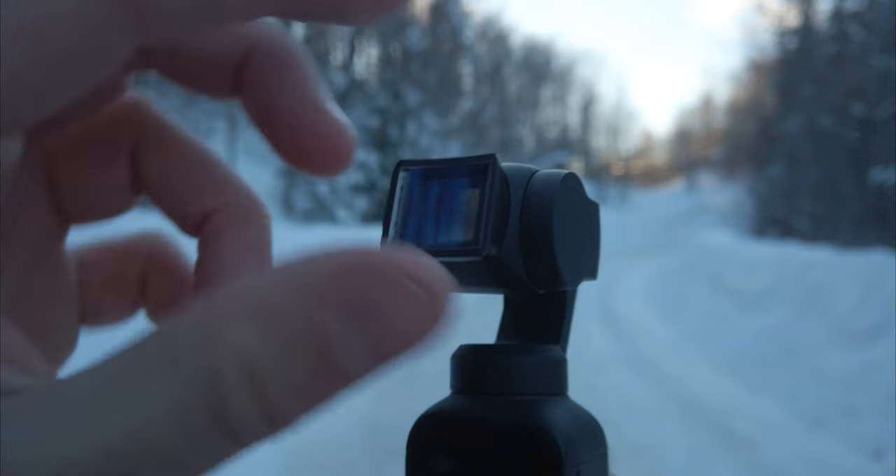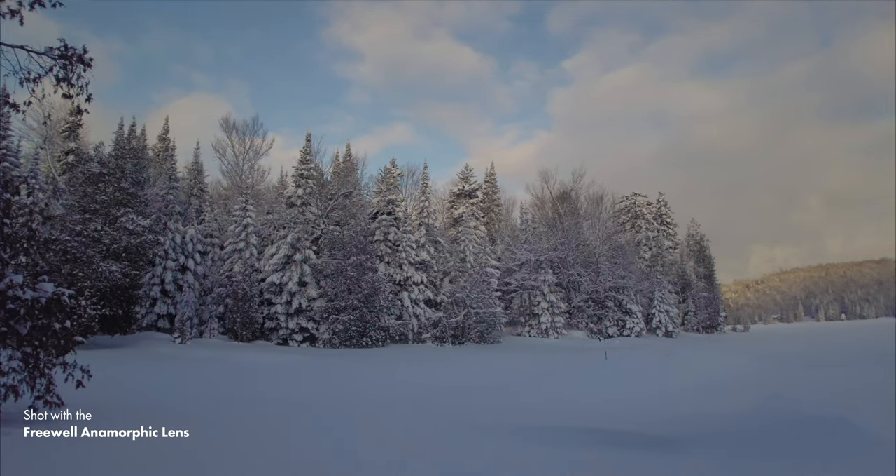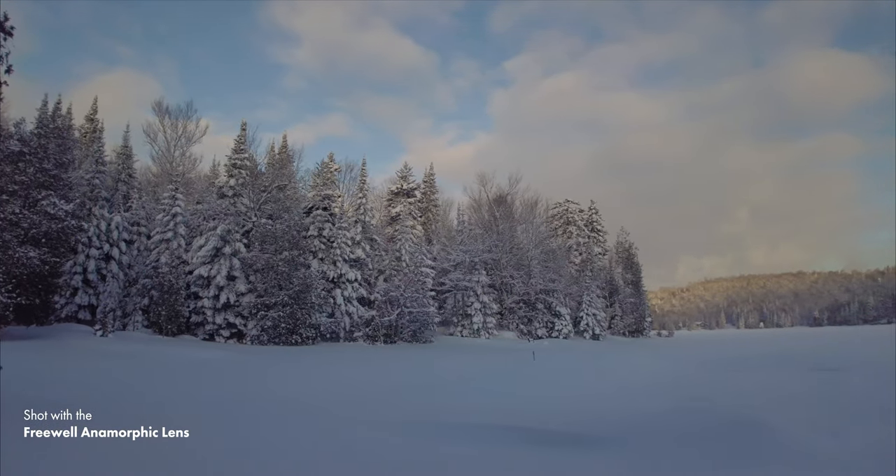My biggest problem with this anamorphic lens is that the magnets don't always hold it super securely on the DJI Pocket 2. I lost it one day, and I also lost it this morning in the snow — so it fell down twice while I had it on the camera. You need to be very careful because it's so small that it's really easy to lose if it falls off.